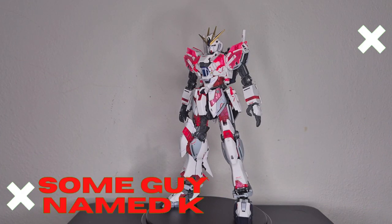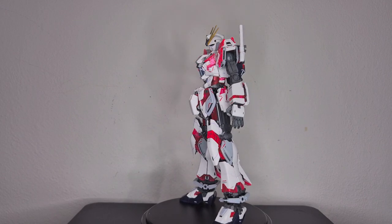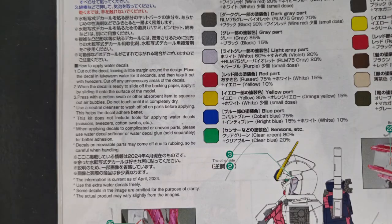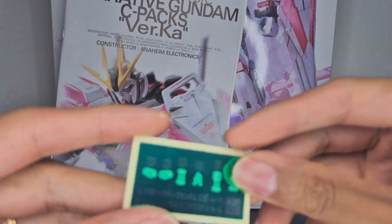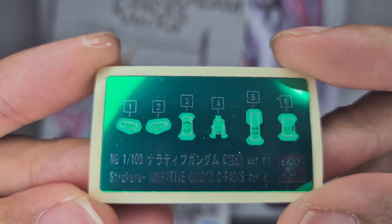Today we're taking a look at the Master Grade Narrative Gundam Verka. Being a Verka kit, it comes with water slide decals, and the manual includes a tutorial on how to apply them if it's your first time. The Narrative Verka also comes with new plastic stickers for the eyes, sensors, and scopes.